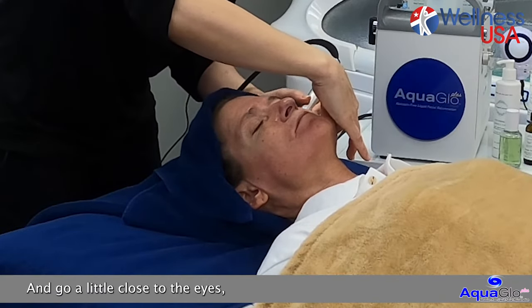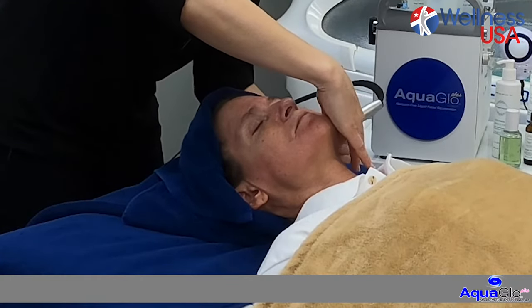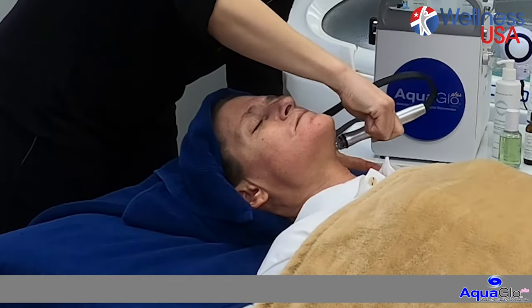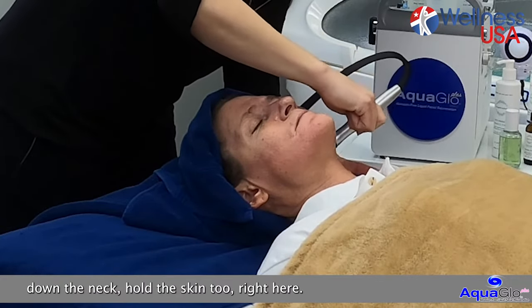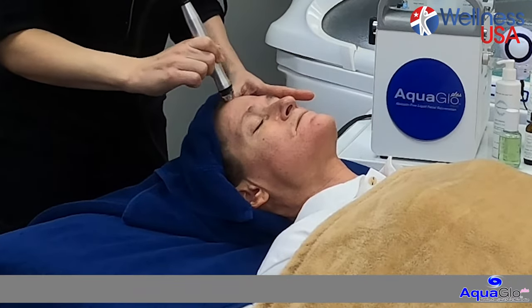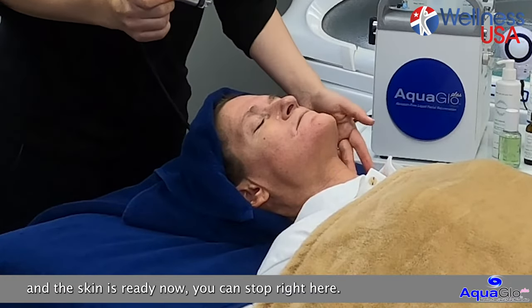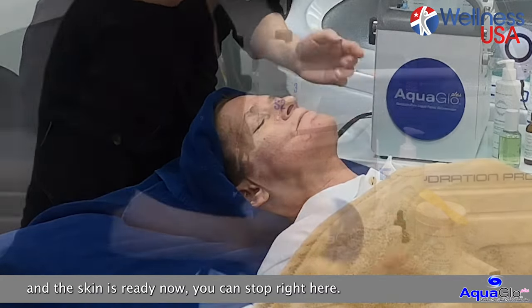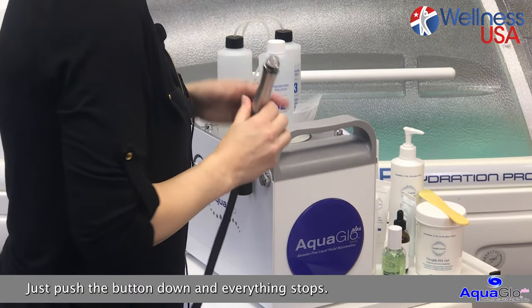You can go a little close to the eyes if you want to, as long as you fold the skin. And if you want to go a little bit down the neck, fold the skin too, right here. If you feel like you've done enough and the skin is ready enough, you can stop right here — just push the button down and everything stops.